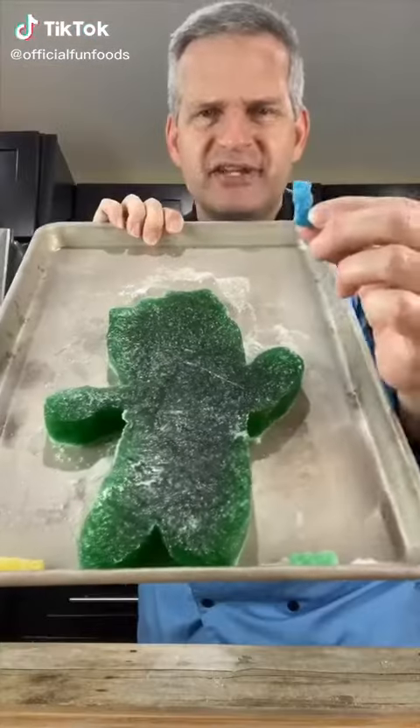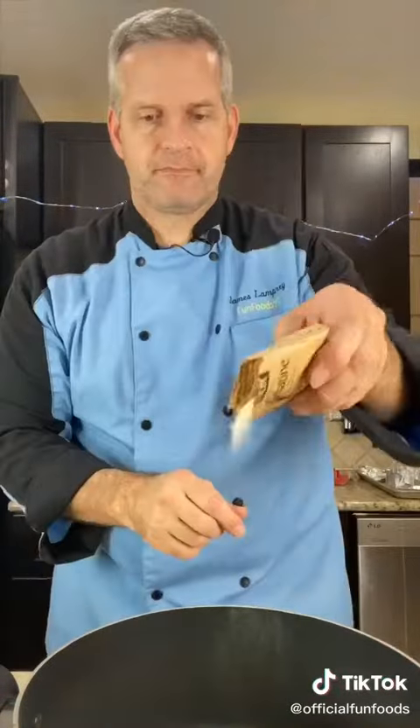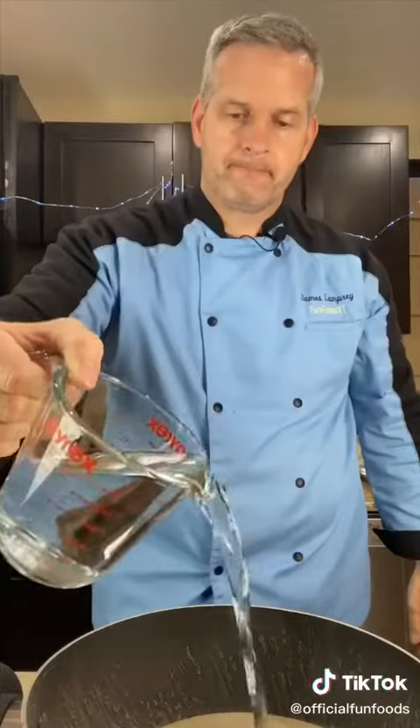Today we're making this giant sour patch kid — here's a little one for perspective. In a large pot, we're going to add 24 ounces of lime jello. You can use any flavor you want. Next, we're going to add 20 packets of unflavored gelatin, which is four ounces. Next, add two and a quarter cups of water.